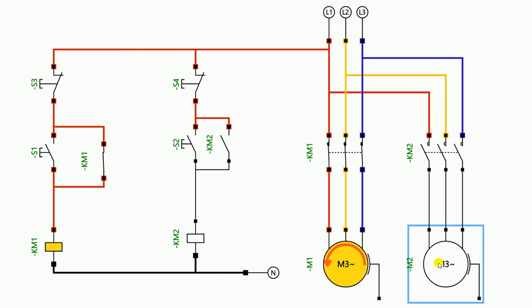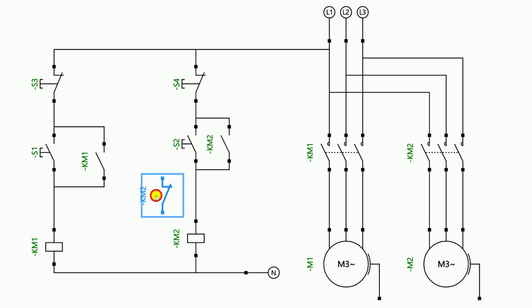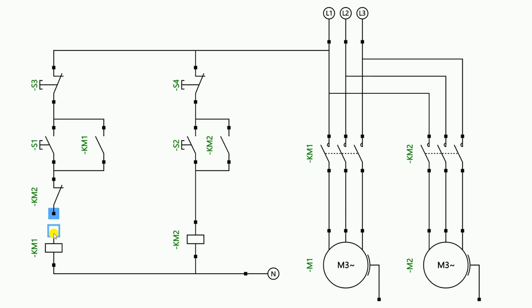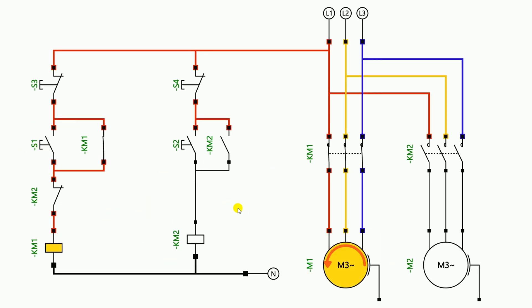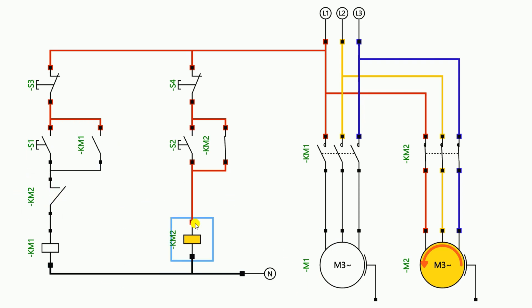If someone wants to do such wiring, what will you do? The second motor here — the contactor used to start this motor — the NC contact of that contactor is here. So we can take this NC contact and connect it in the first motor's control circuit, at the appropriate point so that the entire circuit is closed. So I am connecting this NC contact at this point. After connecting, if I start the power supply and turn on the first motor, you will see that the first motor has started. Now if I start the second motor, the second motor starts but the first motor goes into off condition.